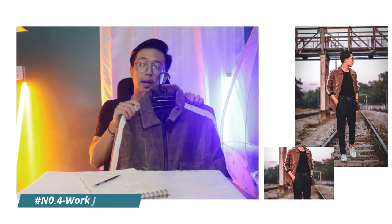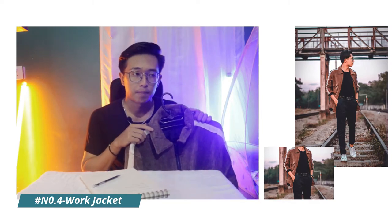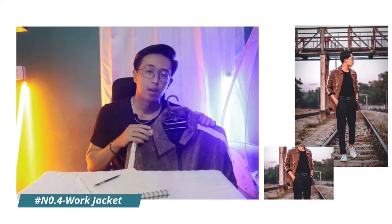Now, let's take a look at the PPE. The PPE is a lot more useful. The PPE is the same as a fashion.